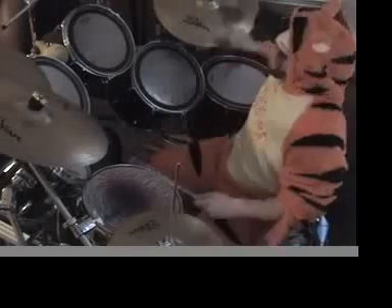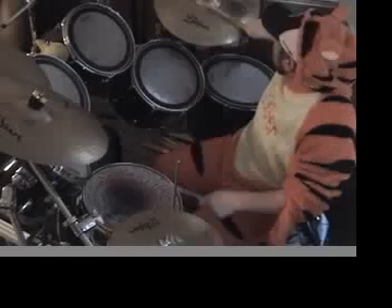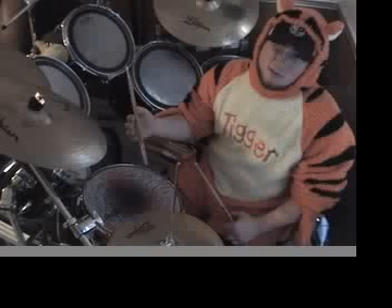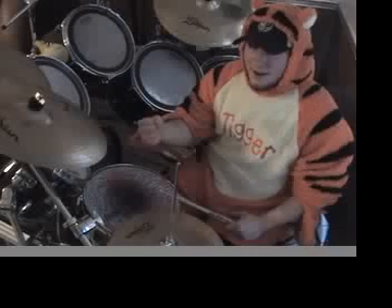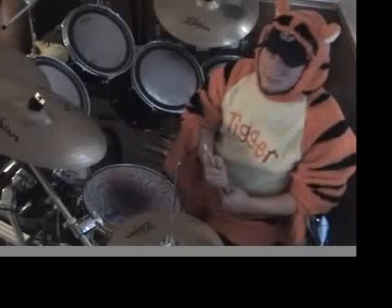Today kids, we're going to talk about blasts. I've had emails asking how to do blasts. When I first came out with these videos, I was intending to work with beginner to intermediate drummers and keep things that way. However, I've had so many emails on how to do blast beats.